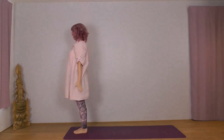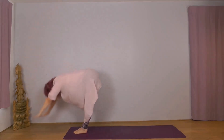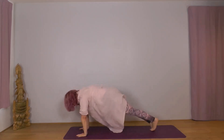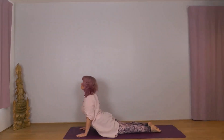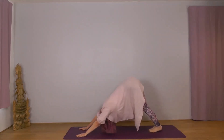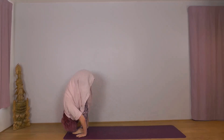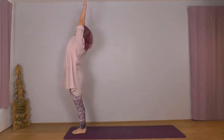Right foot leading this round. Inhale Udvasana, exhale Hastapadasana, inhale Ekapadasana, exhale Dvipadasana, Sashtanga, inhale Bhujangasana, exhale Adho Mukha. Right foot: inhale Ekapadasana, exhale Hastapadasana, inhale Udvasana, exhale Samasthiti.